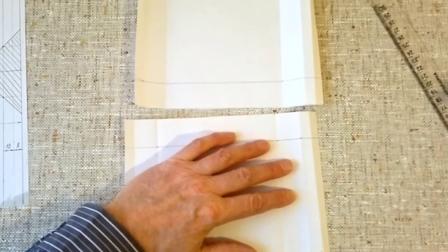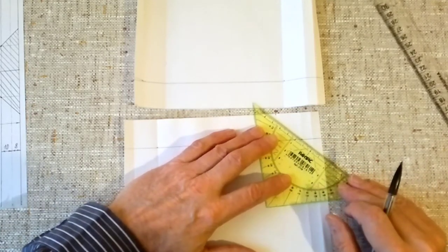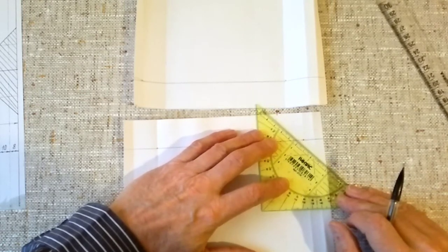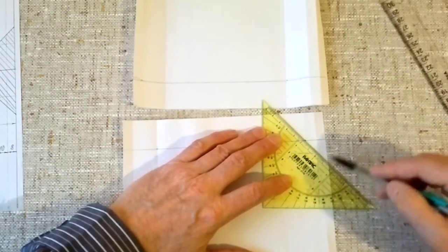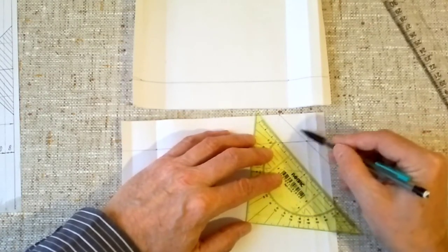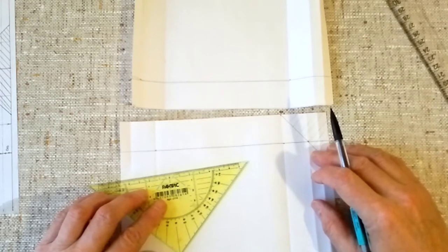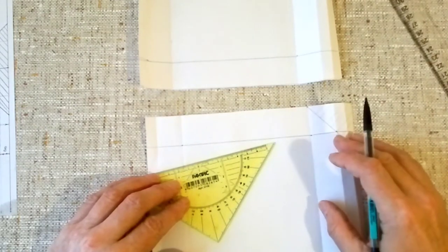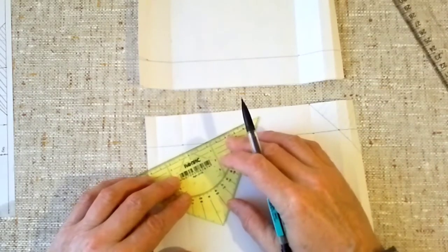Now we connect these two found points. We find our zone — this hatched area is what we need to cut off. The hatched part is cut off. The same thing we do on the left side, where we have the small edge of 35 mm, which in German is called Unterfalz.